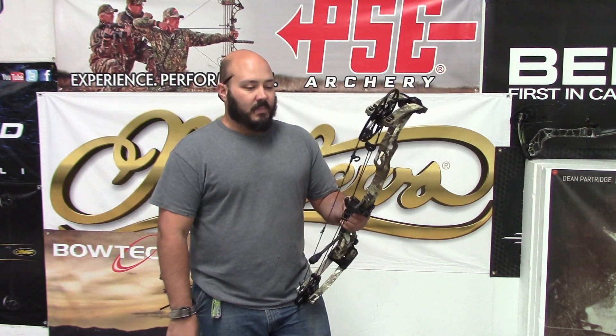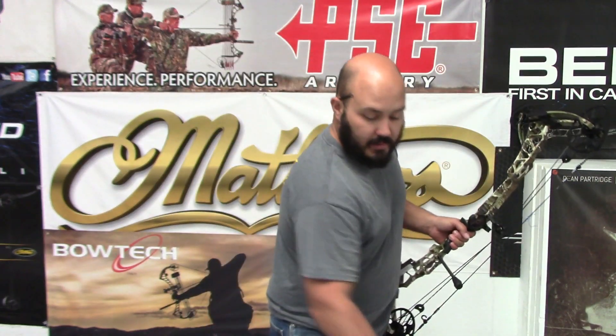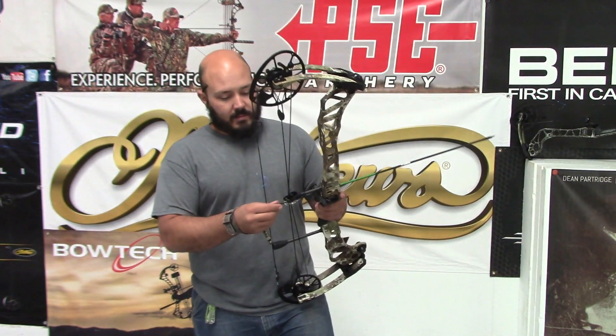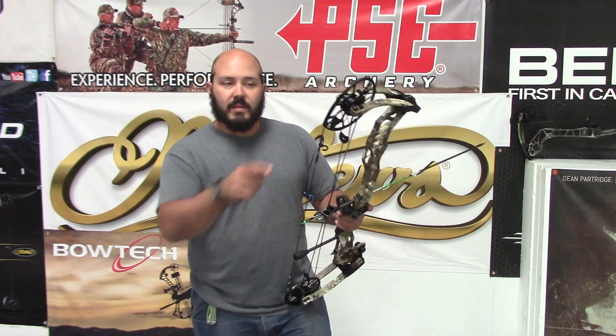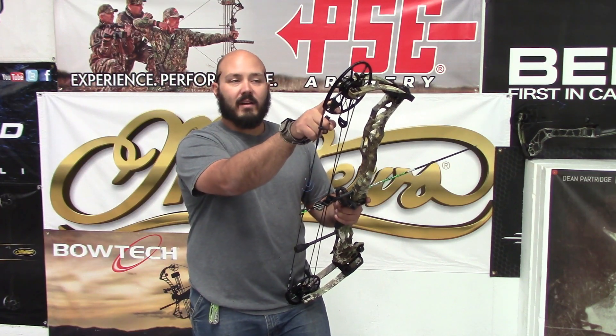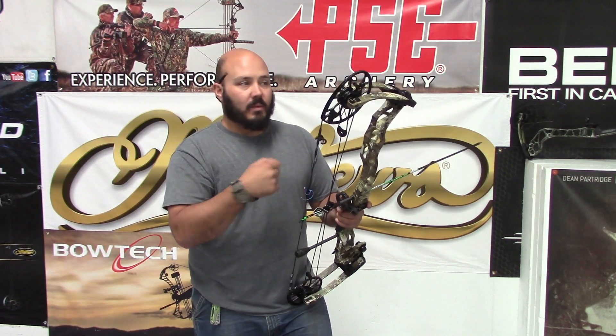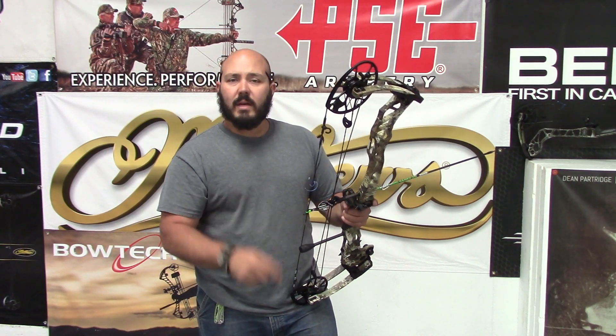We went ahead and moved this to 30 inches with an 85% let-off mod. Checked the weight — came in right at 71 and some change, so it's pretty close.